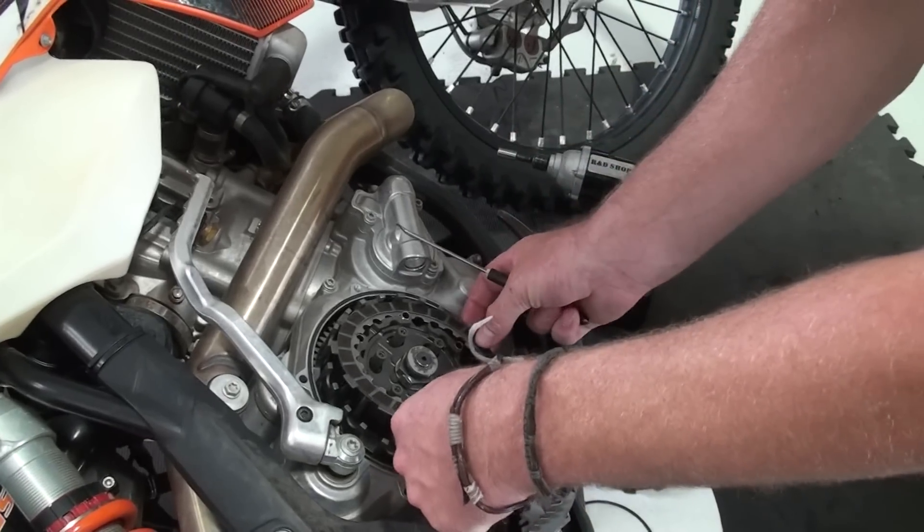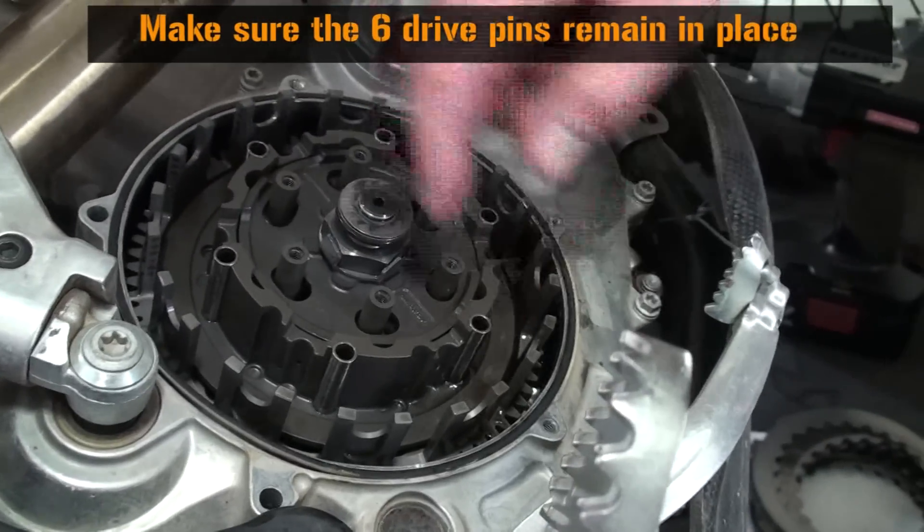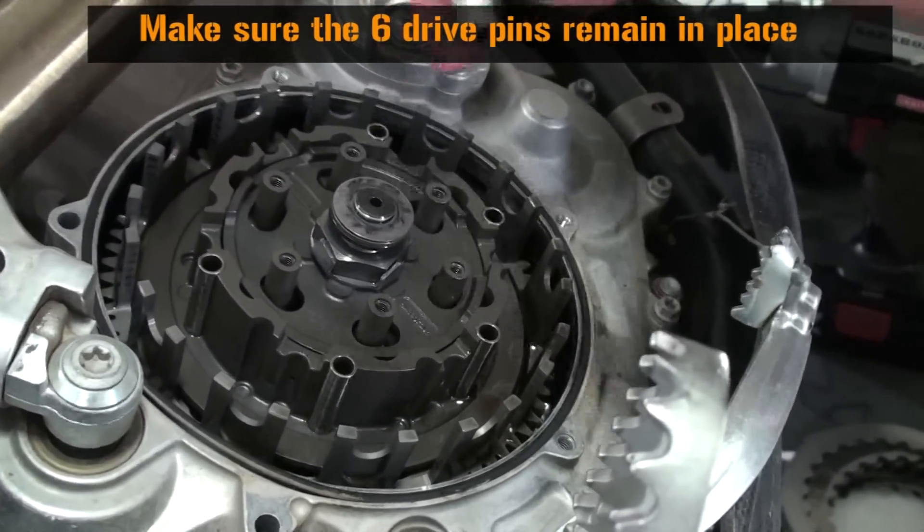Using picks will make this much easier. Make sure that the six drive pins remain in place — you can see here how easy they can come out.